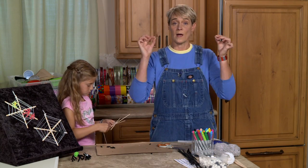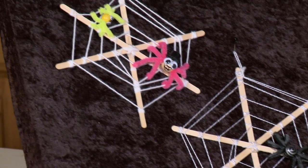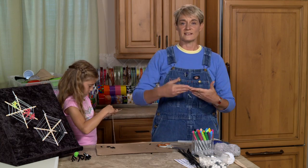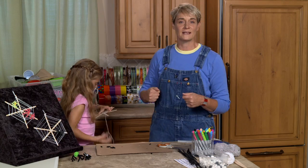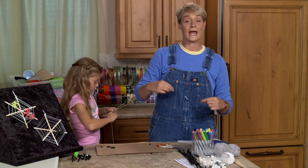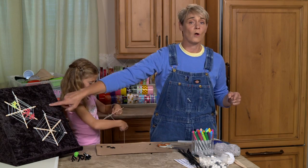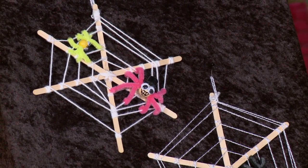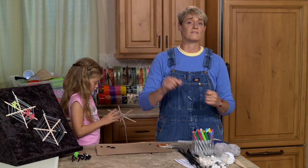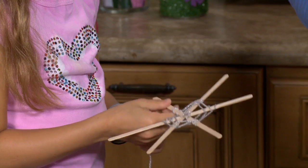What's great about this project is you can make your web as tight or as wide as you like. As you can see, we've gone pretty evenly spaced, but on this one it got a little more wonky — and that's the way spider webs are. Have you ever seen a real spider's web? They're pretty intricate and really neat. You can just keep wrapping to make it as cool as you want. When you get to the end, tie it off and you can hang it — just leave about a foot of extra string so it's easy to tie off, then add a tiny drop of glue so the knot doesn't slip.